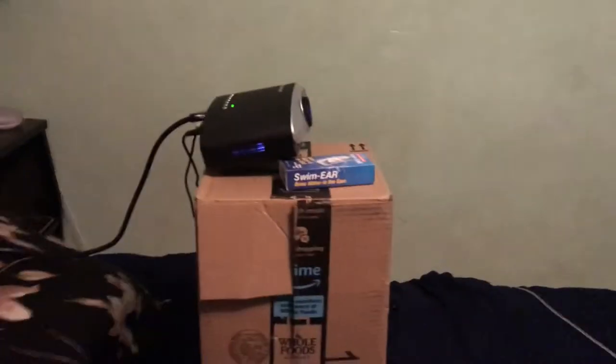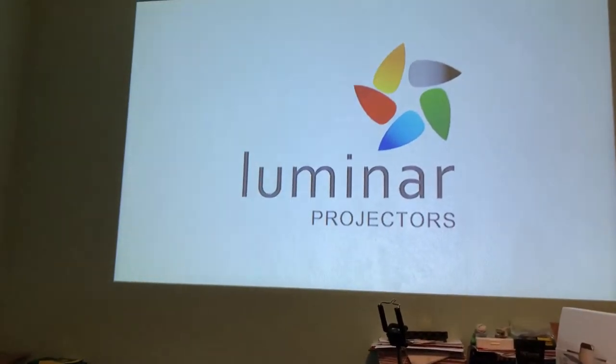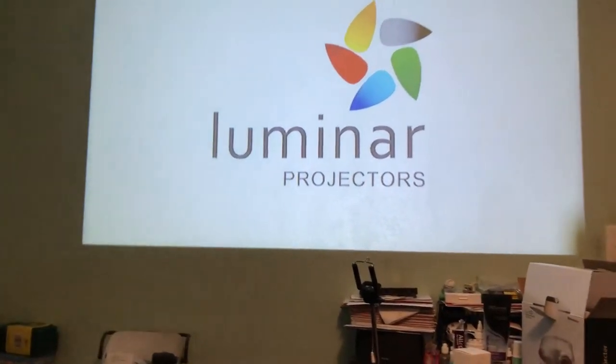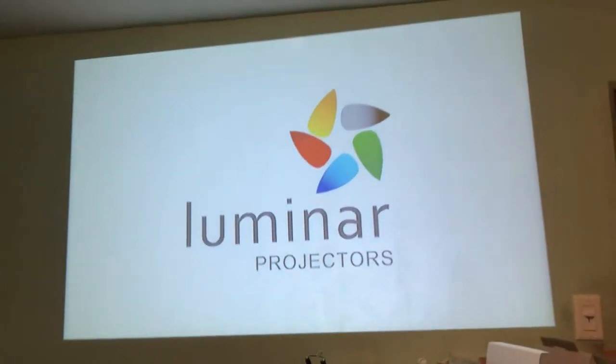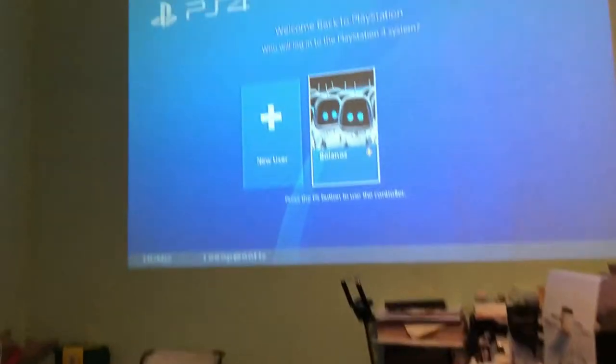Okay, so coming back to this. Let's go ahead and turn this off and turn the projector off. I'm going to turn the other one on — the Luminar. Now this is actually the Luminar projector. As you guys can see, the quality is actually much better and has a better resolution. So I'm just going to wait for the PlayStation 4 to turn on so we can play some movies, maybe, so you guys can see and hear the sound quality.